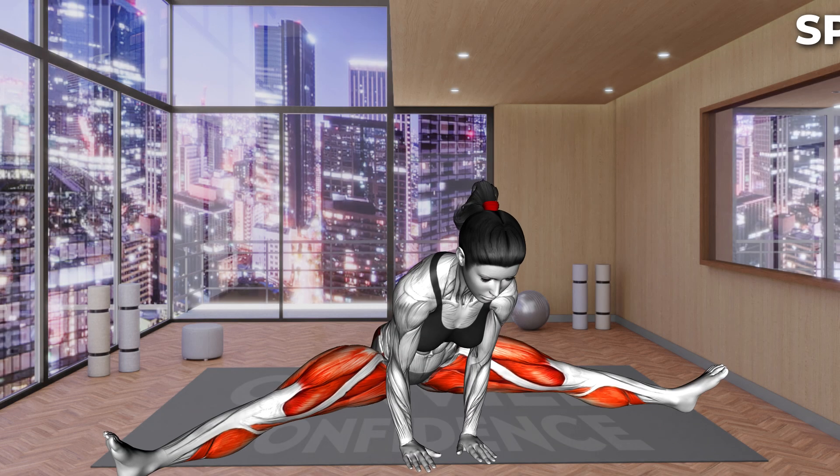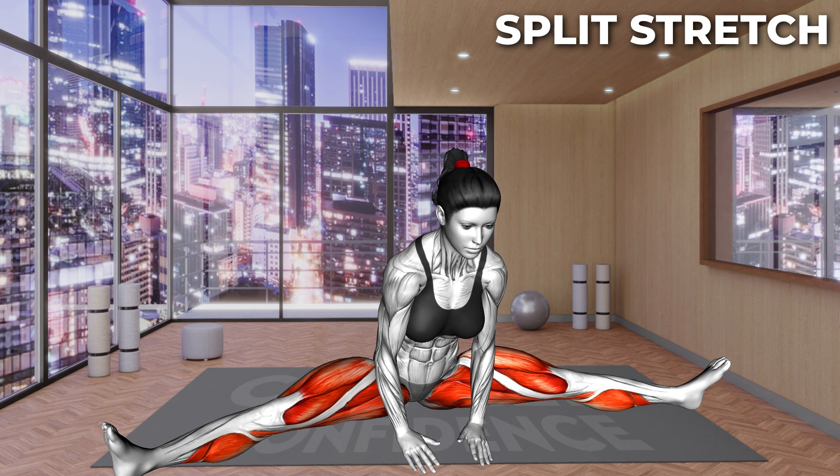Next exercise. Are you ready? Let's go. Sit on the mat with your legs spread apart as much as your flexibility allows. Place your hands down on the mat in front of you. Now press your palms and heels to the floor and lean forward, lifting your buttocks off the floor. Hold for a moment and return to the starting position. Repeat.